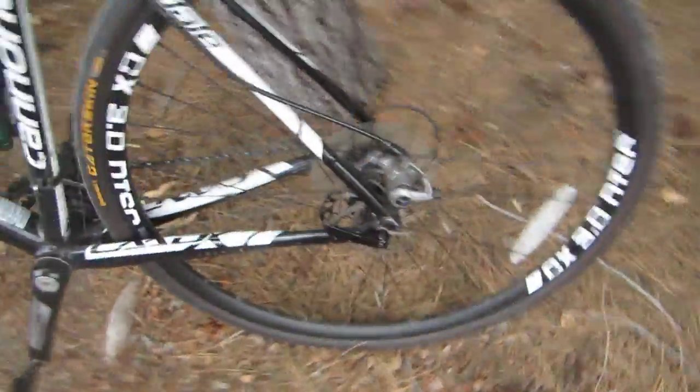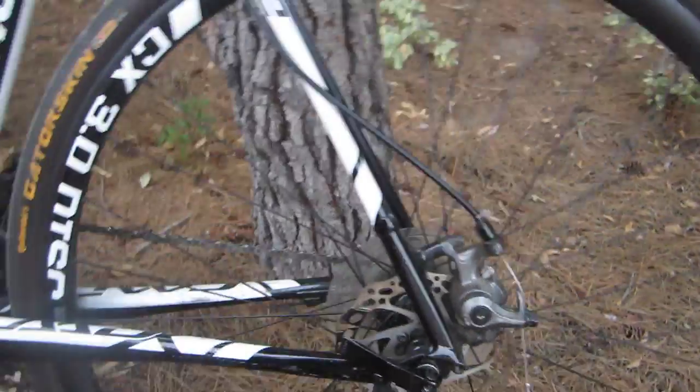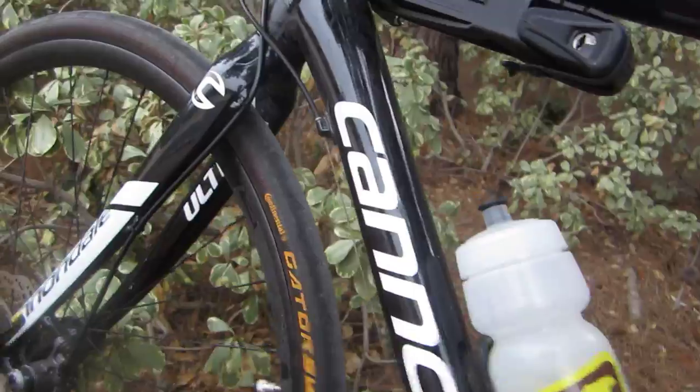Here are the disc brakes — they're mechanical, so they just have a wire pulling them, which makes it great for touring because you're not going to have to worry about hydraulic lines and if that breaks. That keeps it simple. We got crank arms and aluminum on the frame.